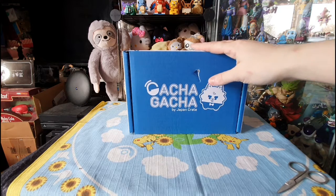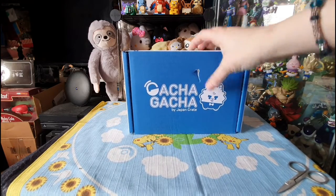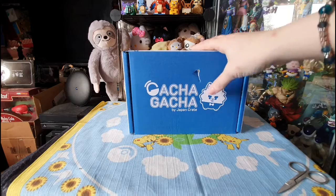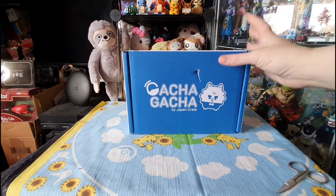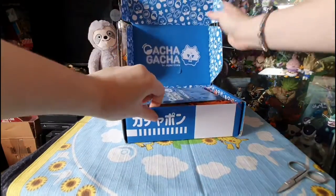I have not looked in this. I can't remember what's in this month's Gacha Gacha. Hopefully some Pokemon, hopefully some Demon Slayer, something good — My Hero Academia or Dragon Ball. I don't care. So let us get this box open. I've literally just sliced it open ready so I can open it up for you.